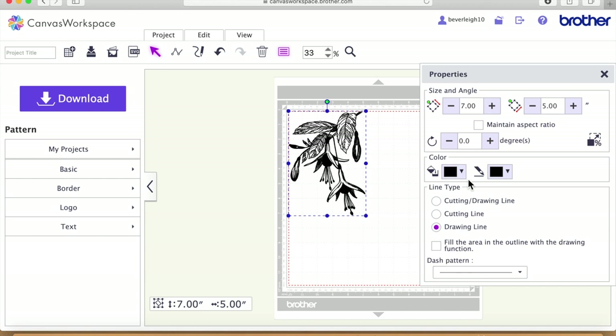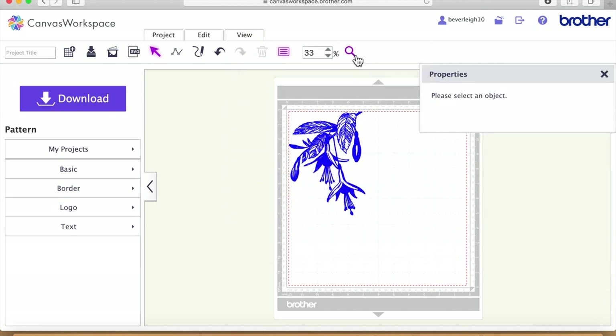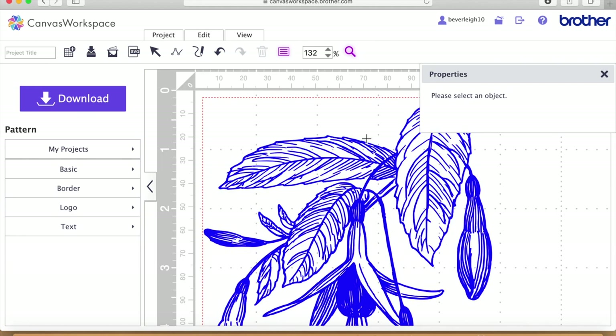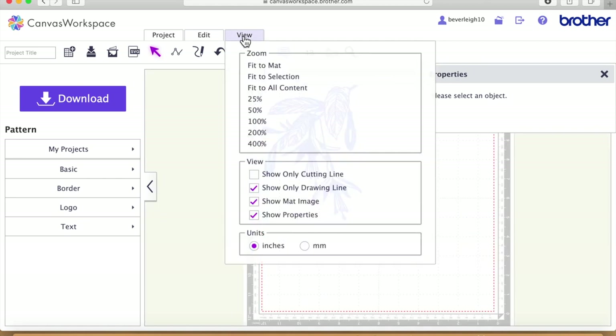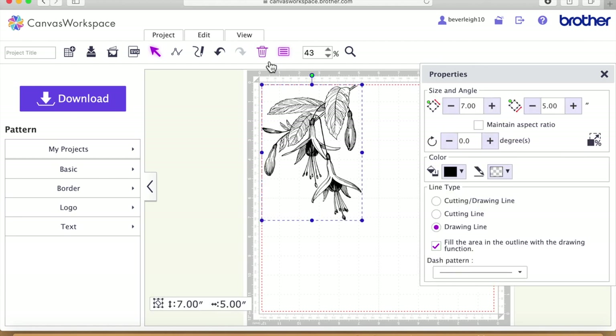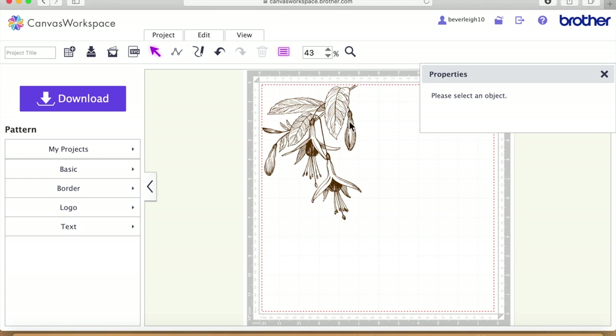The next thing we're going to do is make it a dedicated drawing file. I'm going to take off the drawing line color, leaving us just with the fill — so that is now effectively our digital stamp. If we view the drawing line, that's what it's going to draw with our pen. I'm going to view 'fit to mat' and turn that view off as it's a bit off-putting. I'll make it a brownish color on screen — that's just for me, no particular reason.